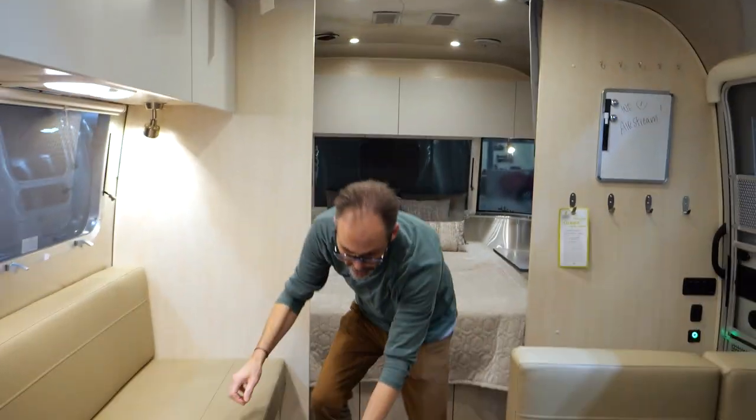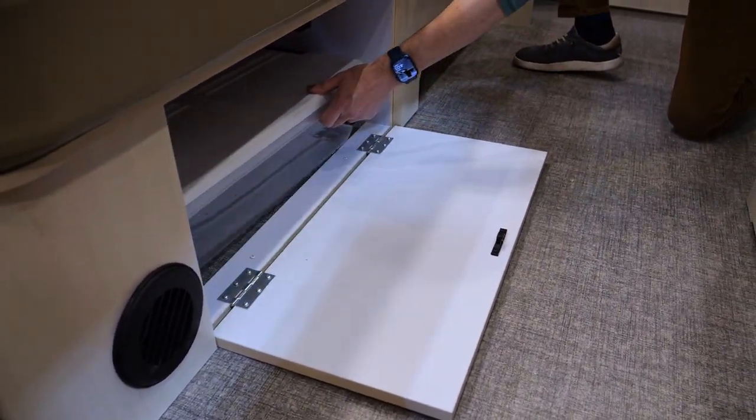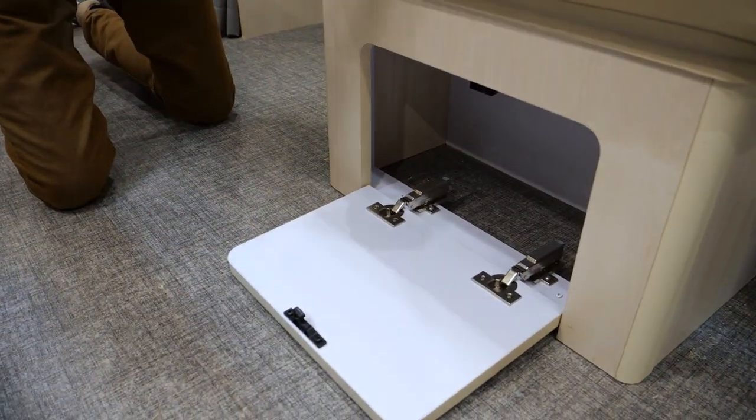Let's show the storage on the dinette too. You've got a tub there, which makes storing things easier. And then you've got storage on both sides of the dinette as well.